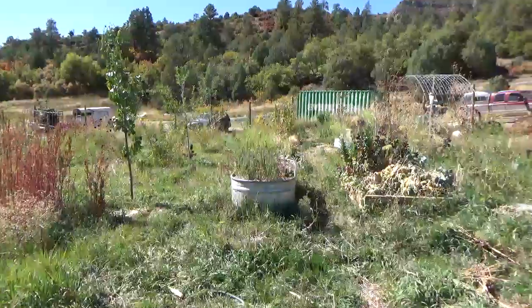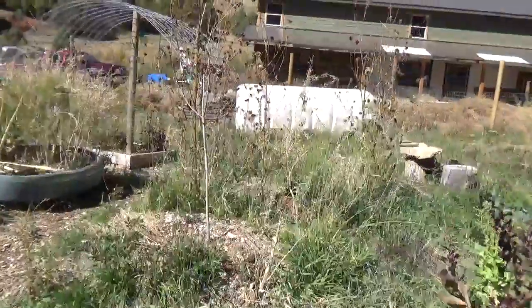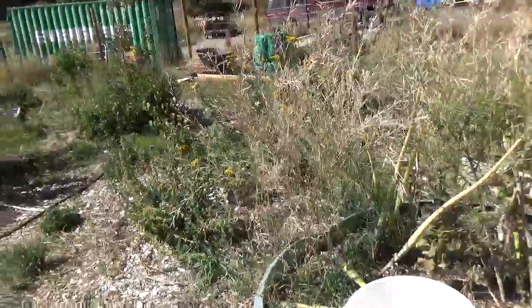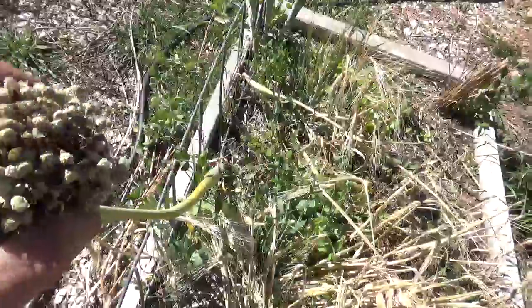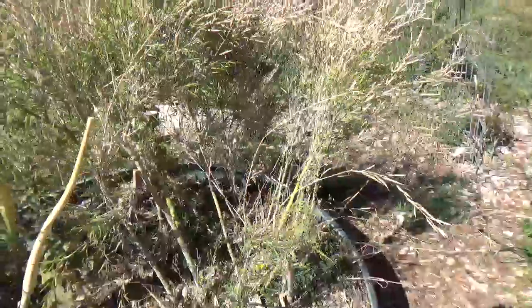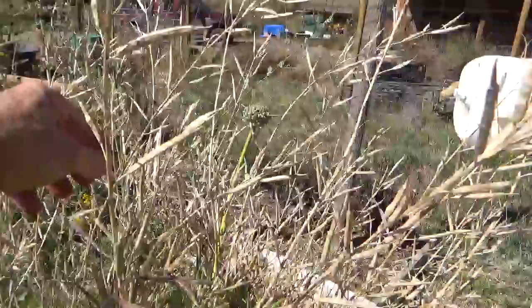I wanted to show you a little bit about seed saving brassicas — that's your kale, broccoli, cauliflower, mustard. They all have the same type of seed. Typically they come up and form these little pods. Every brassica is a little different, but they form these pods, and each one of the linear pods here when you break it open contains up to ten seeds.